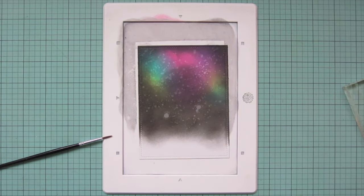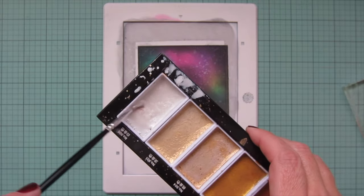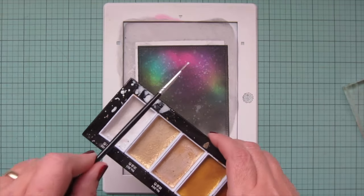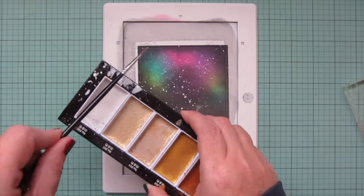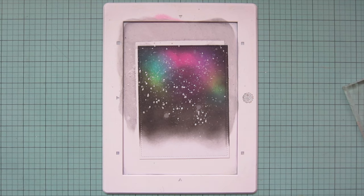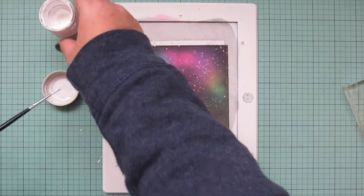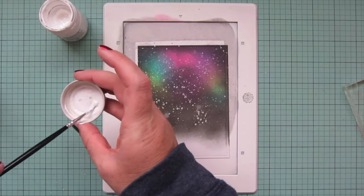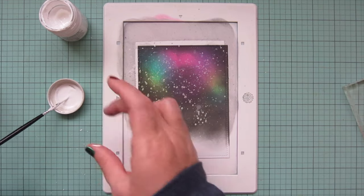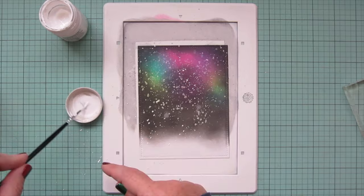Once I'm done with that, I'm also going to add in some Gansai Tambi starry colors in this pearlized sheen. I like to really add a lot of layers to my nighttime sky scenes, especially these northern lights scenes, because I feel like it just really brings the whole thing together. Before you started adding all this stuff it doesn't look that great, but by the time you get to the end it looks really nice and vibrant and looks like a nighttime sky with those aurora borealis coming through. I'm also going to add some bright white flecks using my Dr. PH Martin's bleed proof white — mine is a couple years old so I'm adding a little bit of water to the cap to make it more fluid, and then flicking that all over the background as well.